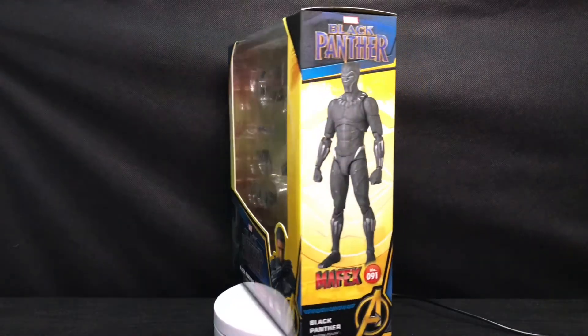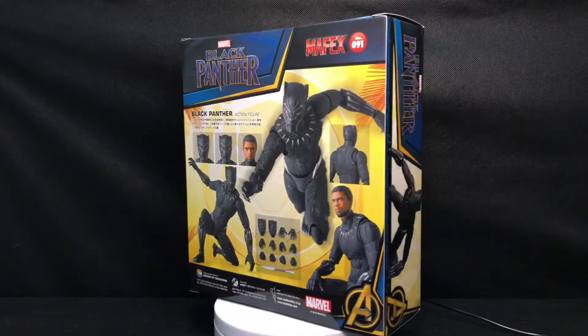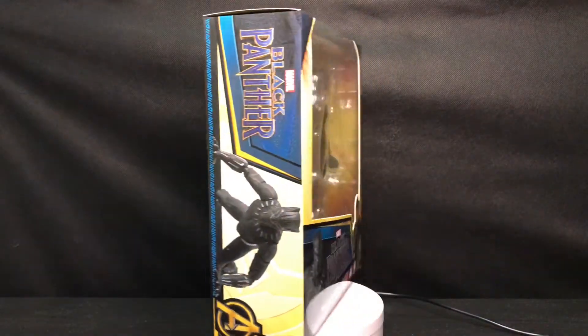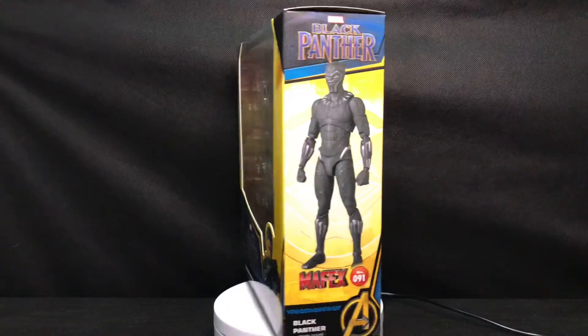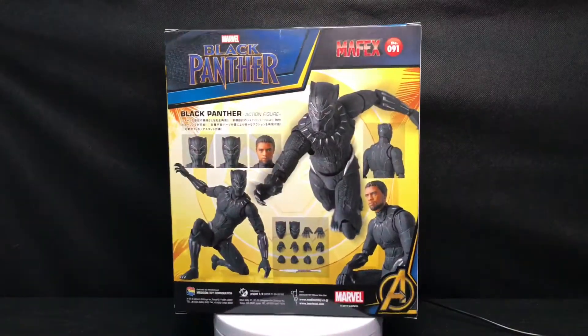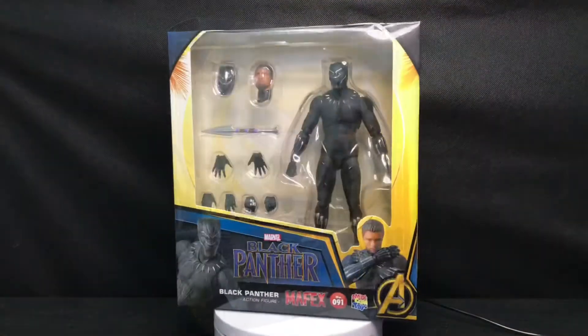Hello everyone, welcome back to my channel for another 1/12 scale figure unboxing review video. Today we are going to look at this Medicom Mafex No.091 Black Panther. And yes, this is the reissue version — the second release of it.